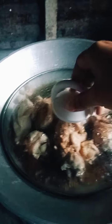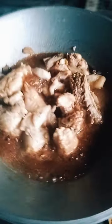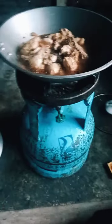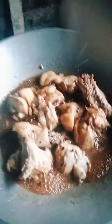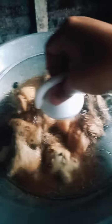Pakpan natin at pakuloyin ulit. Since may nakalimutan tayong ilagay, open ulit natin. Tapos, ilagay natin yung paminta. Ayan, paminta. Haluin lang natin ng konti para mamix yung paminta. Pan ulit natin hanggang sa maluto yung chicken.